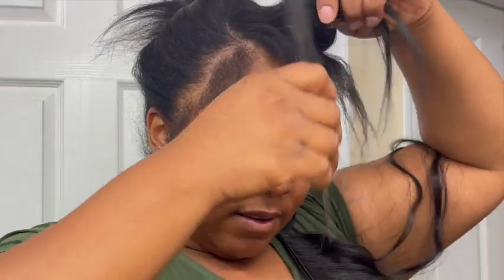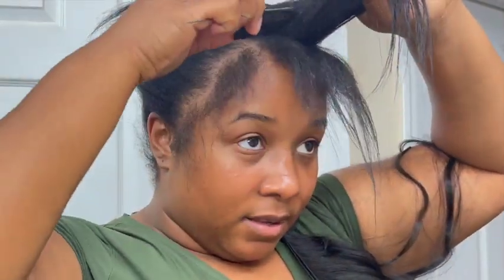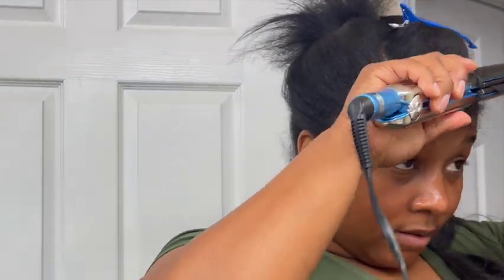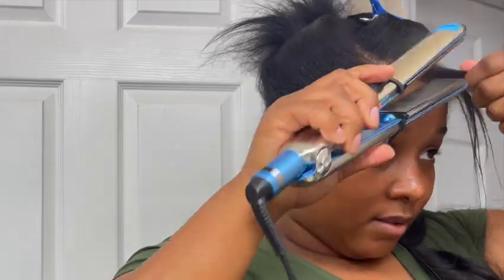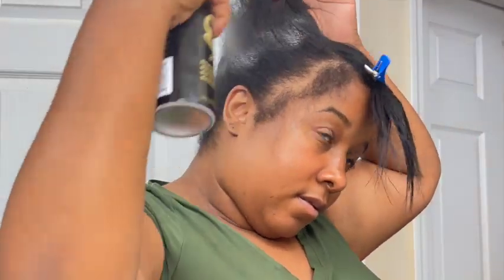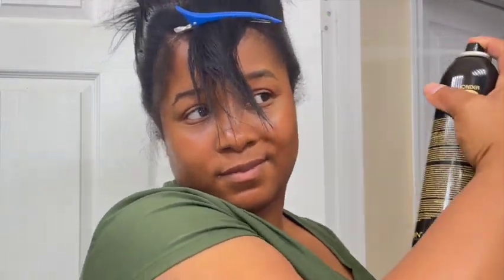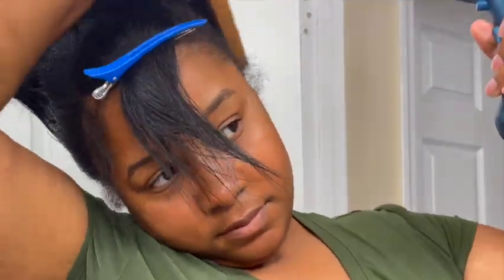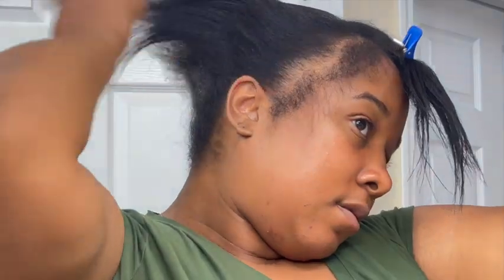It was like $15 — some cheap hair. As you saw at the beginning of the video, that was some cheap hair. I only had this ponytail in for two days and it matted up so bad. I expected that buying cheap hair, but it could at least have given me 72 hours — it didn't give me that. I was so mad.